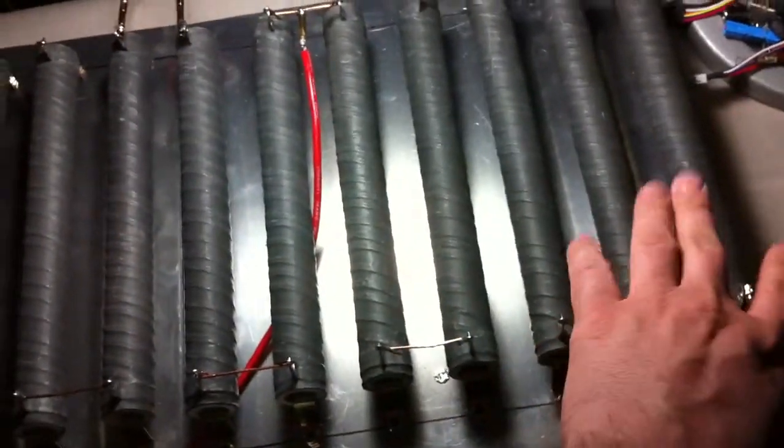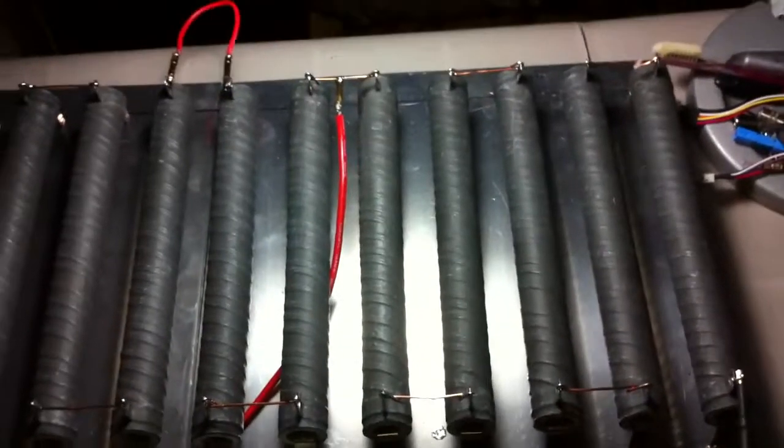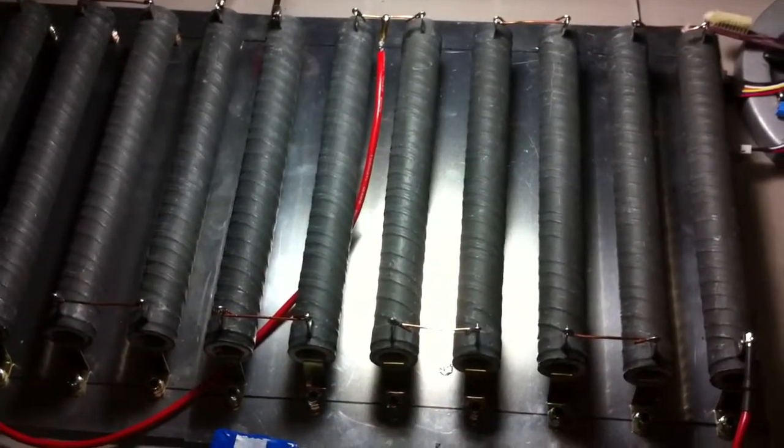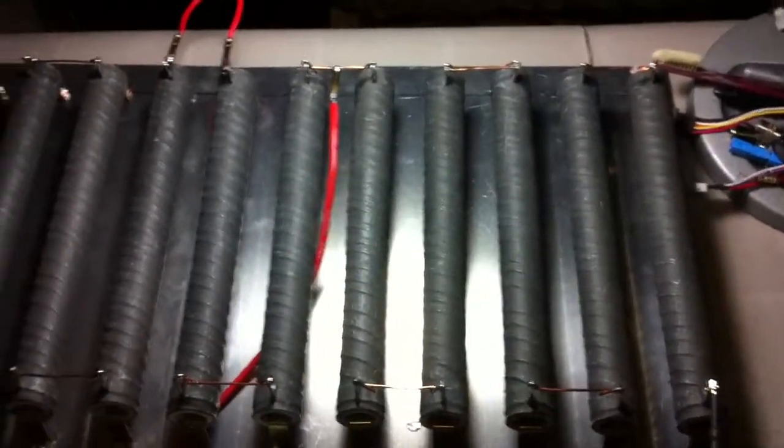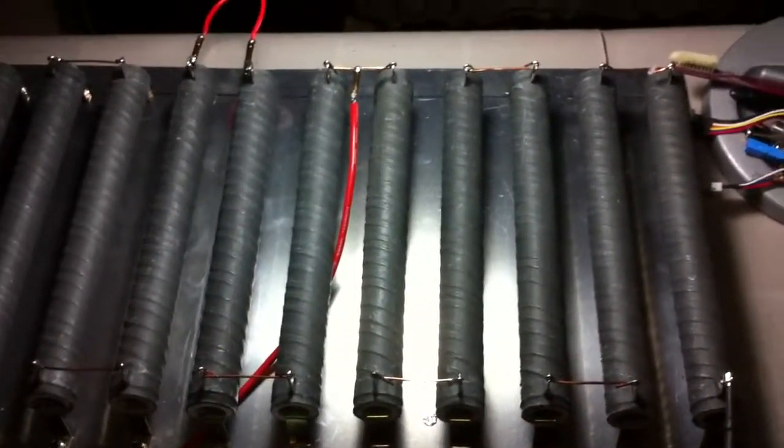I believe — I can't remember — I think these are... one tenth of an ohm each. Yeah, that's right. So they're very low in resistance.